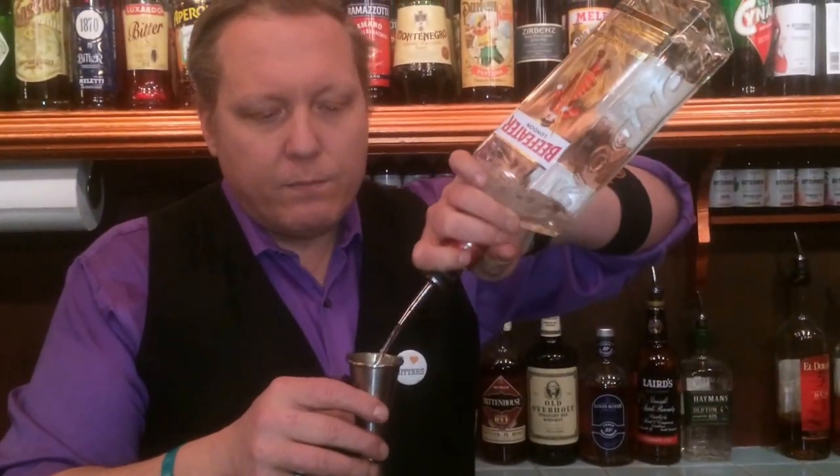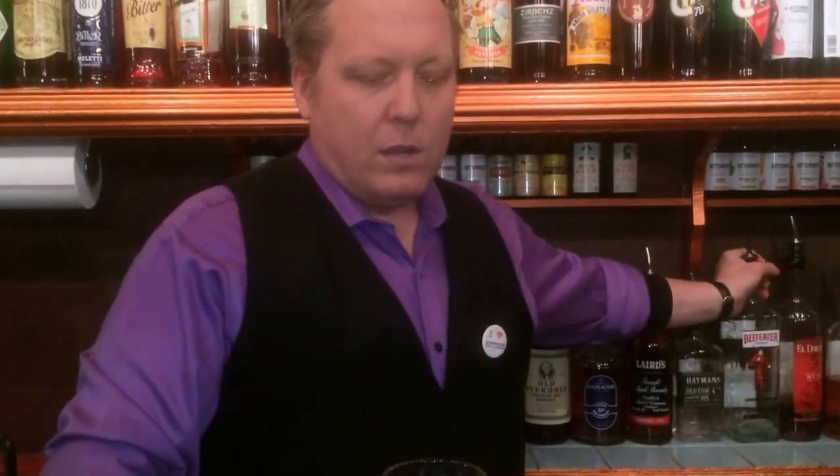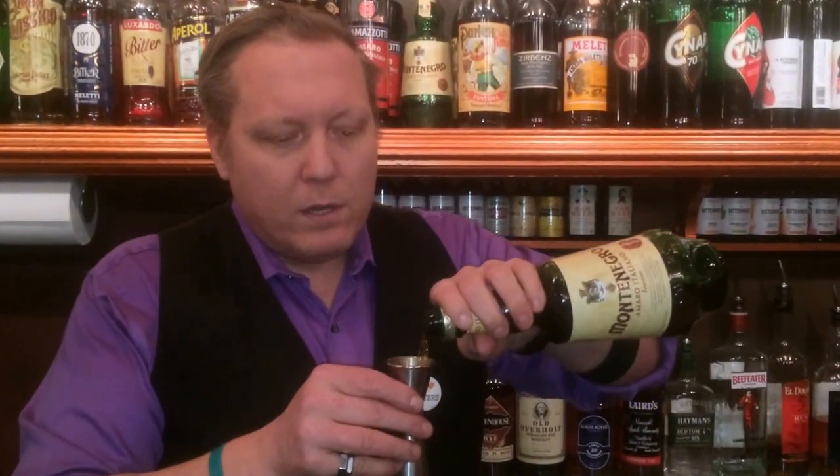First we're going to start with 1.5 ounces of London dry gin into our mixing glass. We use Amaro Montenegro, which is one of my favorite Amari. It has a lot of orange blossom, bitter orange, and a little bit of notes of cucumber and celery.